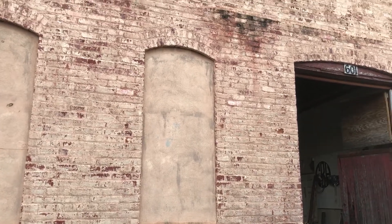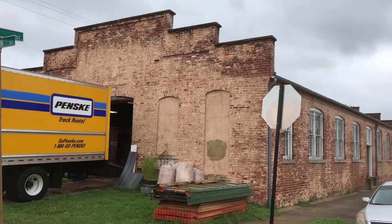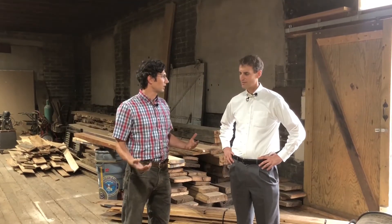Right now we're standing in their workshop here at 601 Jackson Street near the corner of Wolf Street. David, why don't you tell us about what goes on inside here? Sure, I'll be glad to Bill. Right here we make and produce our custom items that clients have found us at our store location.